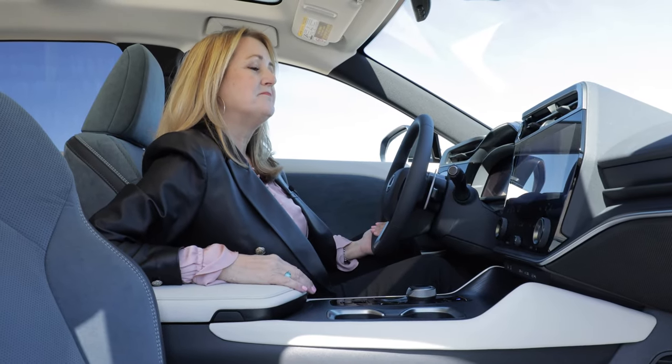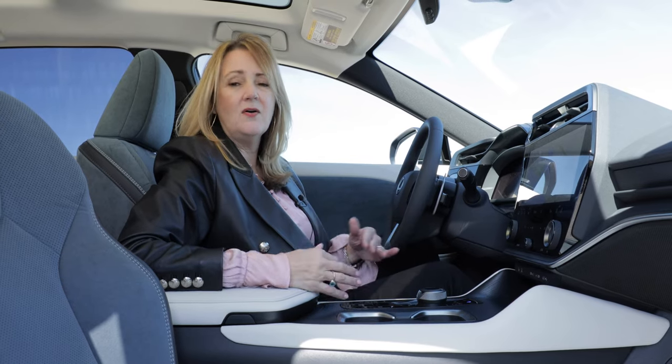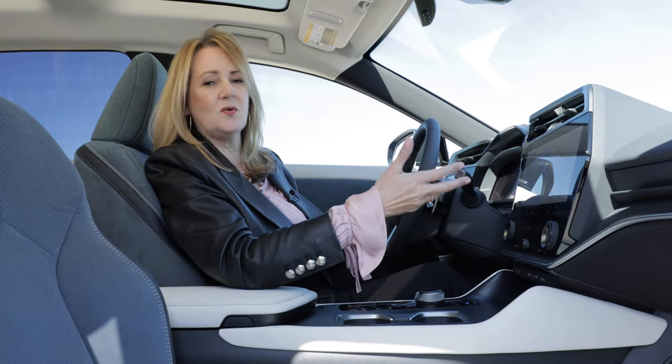Lexus has added voice-activated assistance — just say 'Hey Lexus' and it responds. Like Siri, Amazon, or Google Home, just ask for what you need. There are multiple layers of functions: navigation with a subscription, car settings, driver preferences, even calling a restaurant for a dinner reservation. Updates can also be made over the air, just like your computer or phone — you can get in the car one day, accept an update, and it installs while driving or while parked and charging.